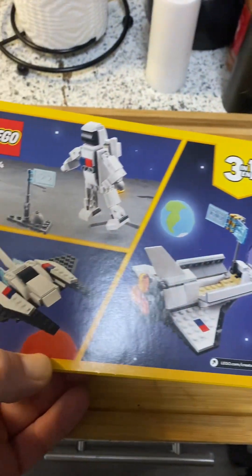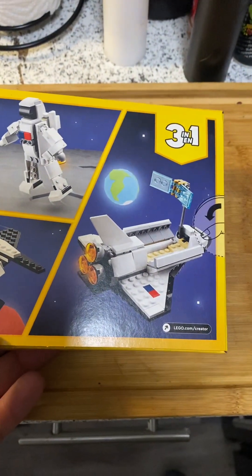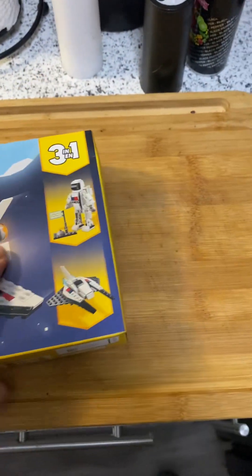Space Shuttle here. Let me show you what you're getting on the back — different things you can make out of this set. Very nice.